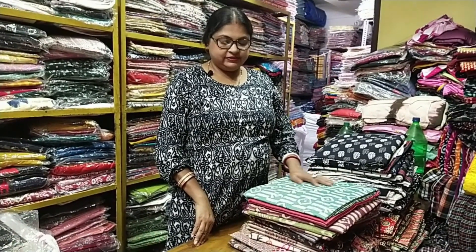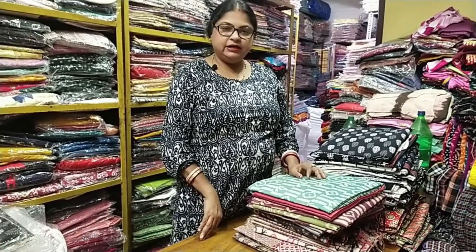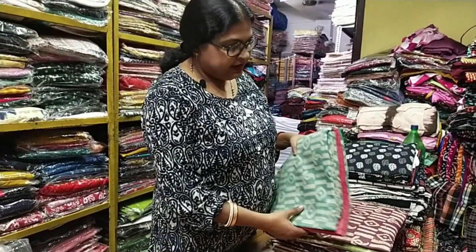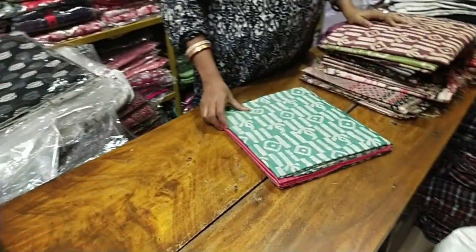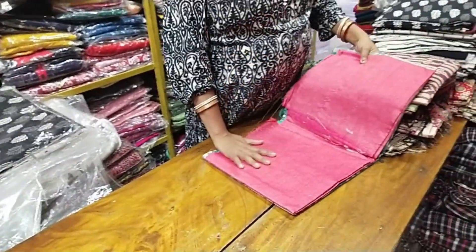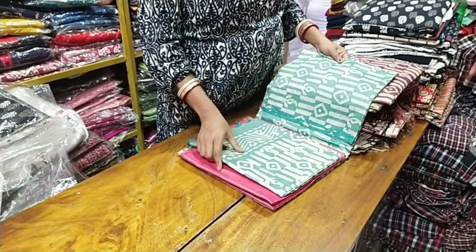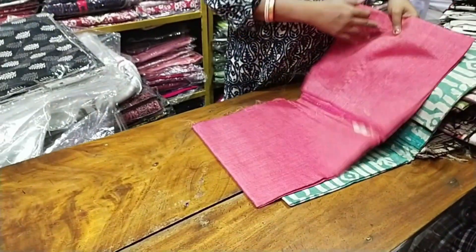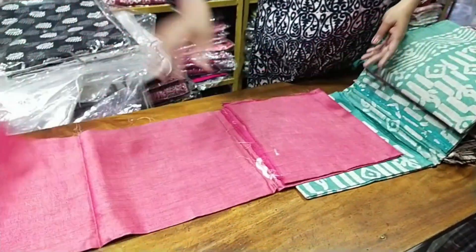We have a lot of raw silk. We have a lot of quality. We have a lot of block pins. We have a lot of unique collection and different collection.